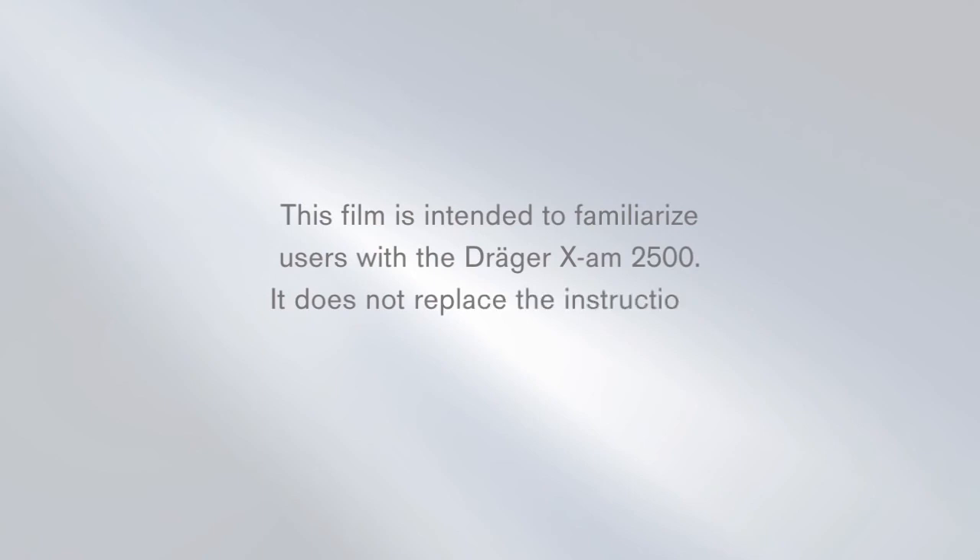This film is intended to familiarize users with the Träger EXAM 2500. It does not replace the instructions for use supplied with the instrument.